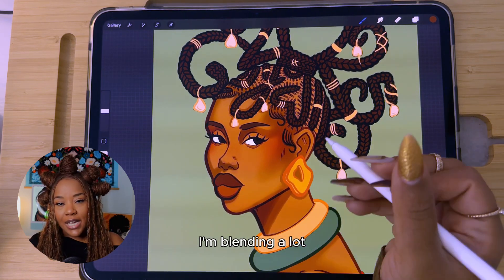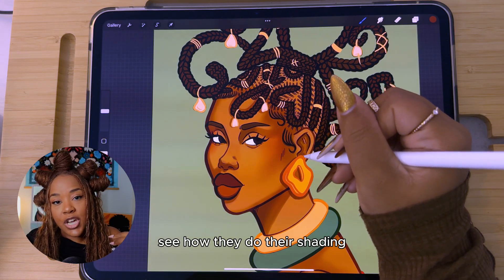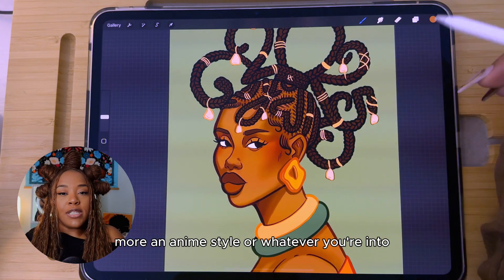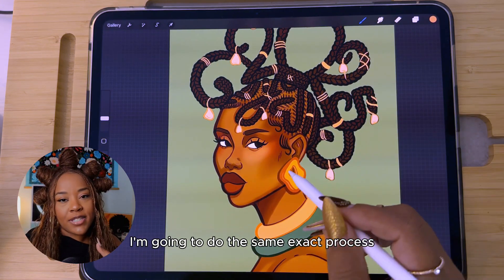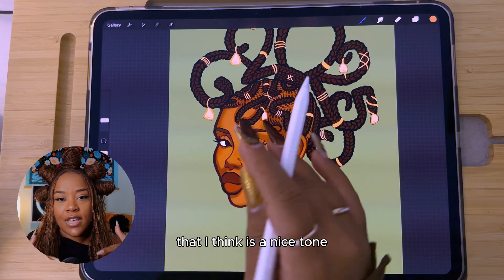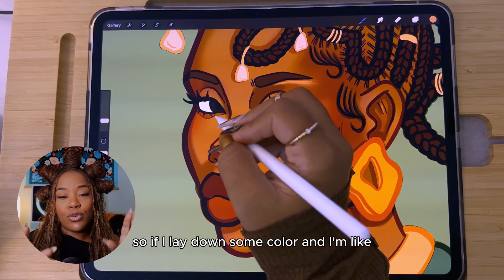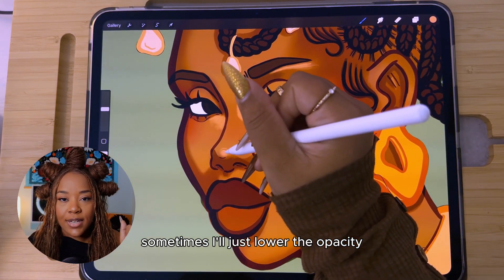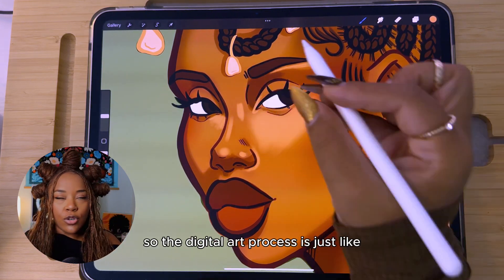You can also pull up references of different digital artists you like and see how they do their shading to use similar techniques. Once I have the shading in place, I do the same process with highlights. I find a color that I think is a nice tone, and I also use opacity as a tool — if the highlights are a little too bright, instead of redoing the color, I'll just lower the opacity so it's a lighter wash of color that's not so intense but still gives that highlight effect.